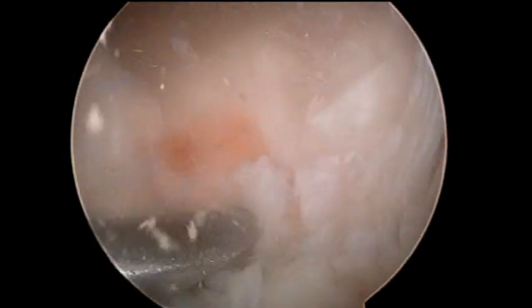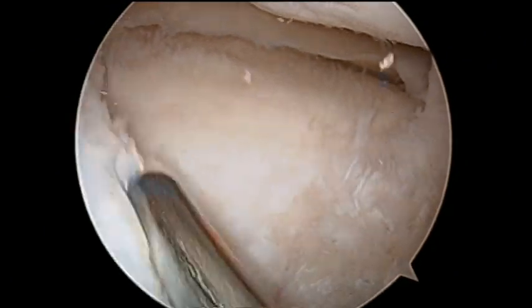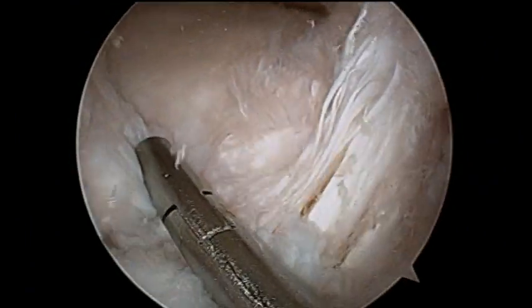After degenerated tissue removal, a bed is prepared on the lateral tibial plateau to perform the anterior horn reinsertion.